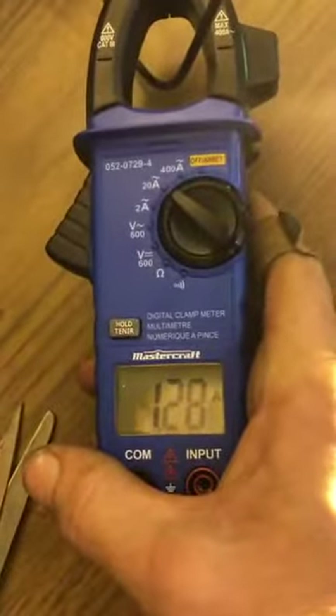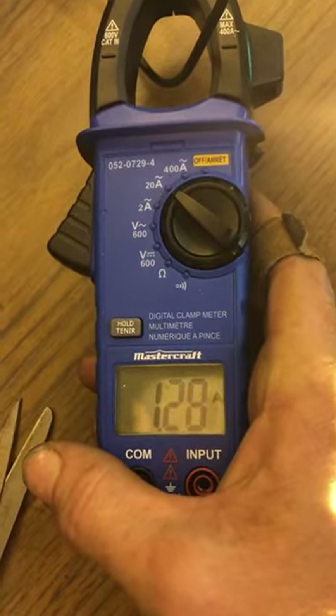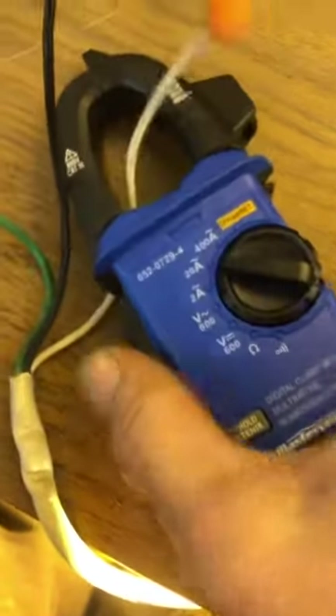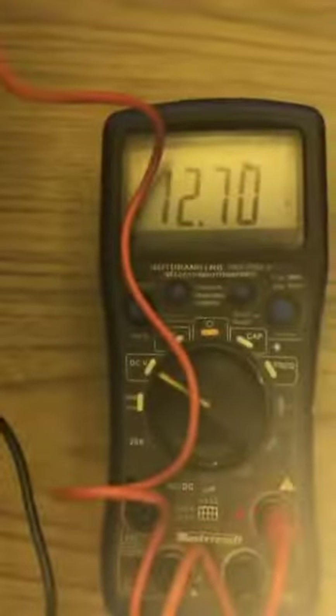We're pulling 1.28 amps on the live wire and on the neutral wire we're pulling 1.29 amps. So about 1.3 amps total. It's putting out 12.7 volts and appears to be working just fine.